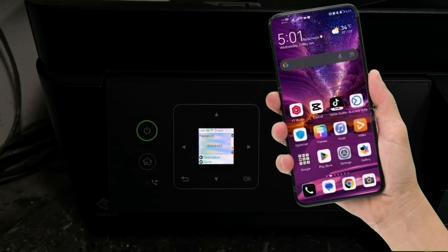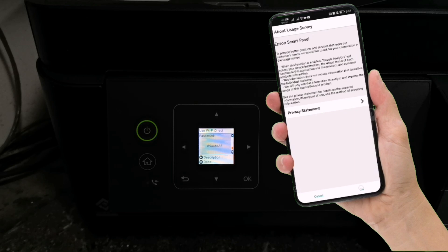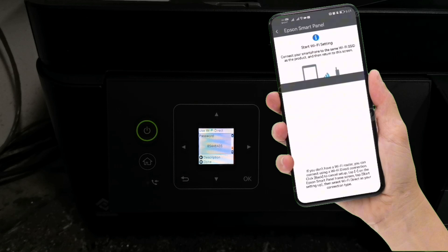After it's connected, go to the Epson Smart Panel application and open the app. Tap Agree and tap OK. Then tap Next again. You need to share your smartphone location in order to connect with the printer, so tap Next to proceed. Then tap Allow While Using the App.